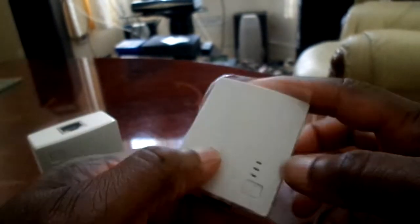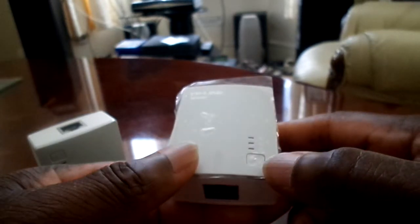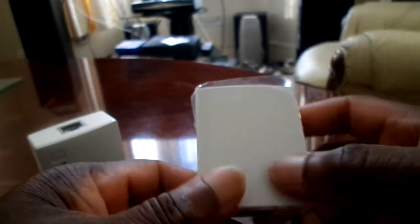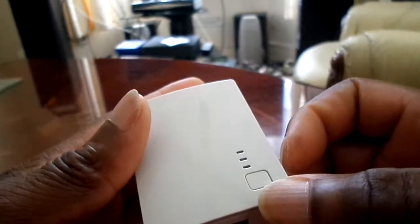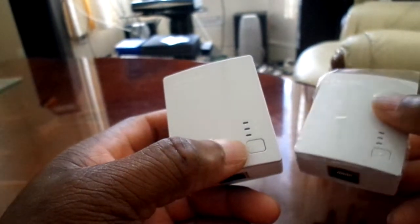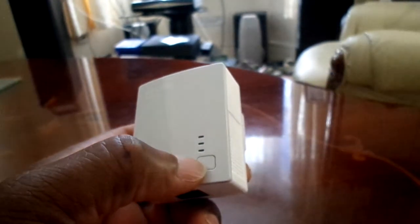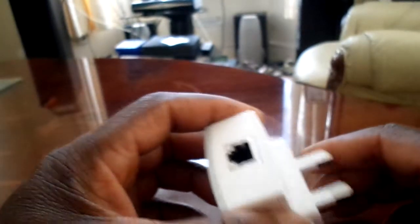There's a light that comes on here — one light stays on for power. That little square button here is the pairing button; it says 'pair' on this side. So you press it and it pairs up and that gives you a signal. The signal travels through your existing electrical wiring in the house, which is a good idea instead of running all the cables.